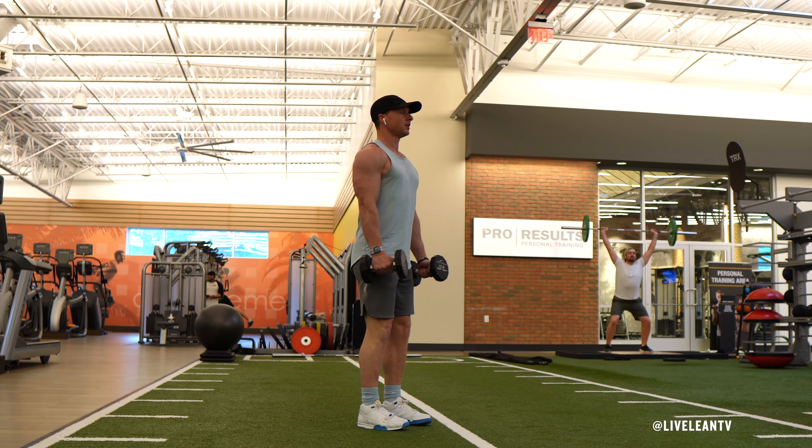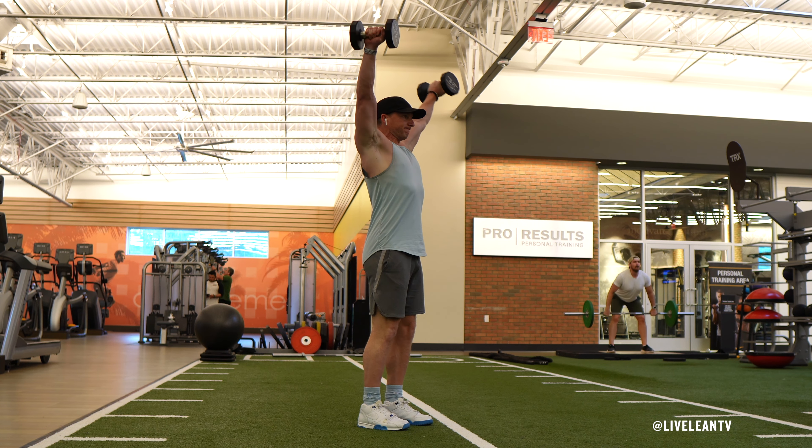To get started, while standing with a hip width stance, hold a pair of dumbbells with a neutral palms facing in grip in front of your thighs.